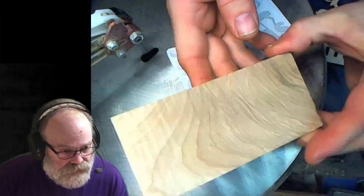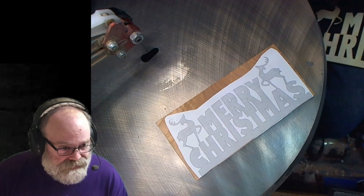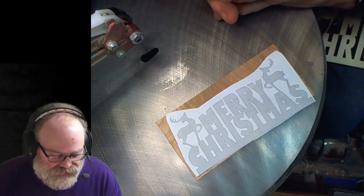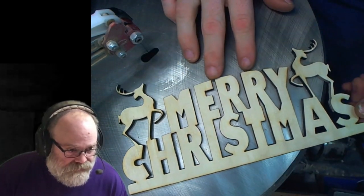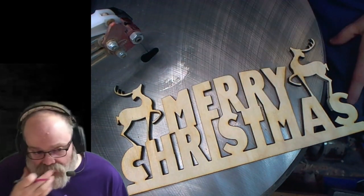We have this piece of curly maple here. I scaled the pattern to fit that — in order to do that I downloaded the PDF, opened it in Inkscape, and then resized it. I did cut one out on the laser engraver which is a little bit bigger. This is the full size pattern. It's a great pattern.